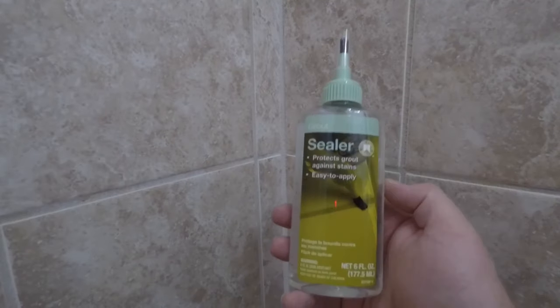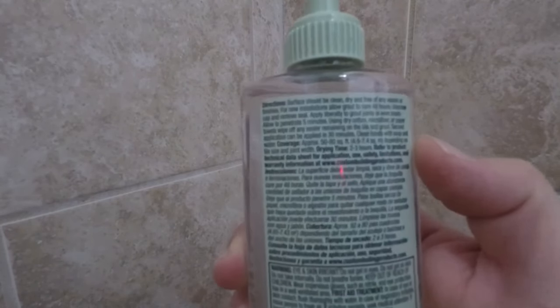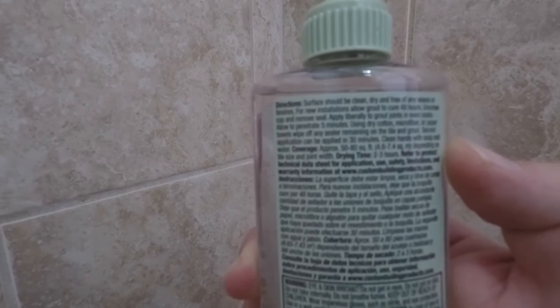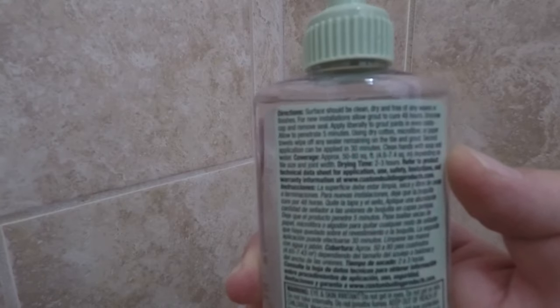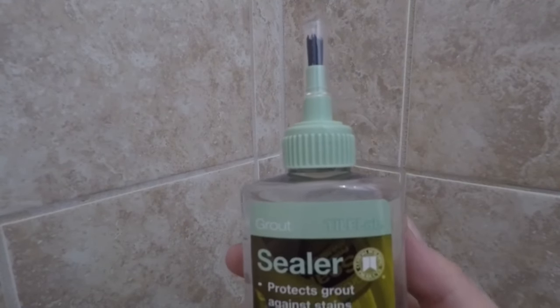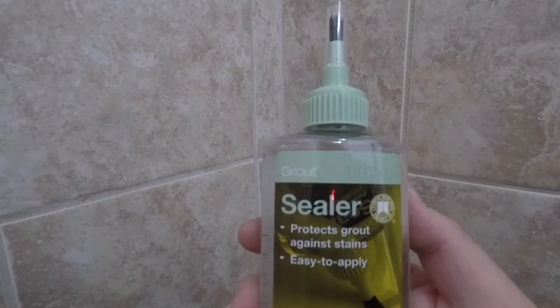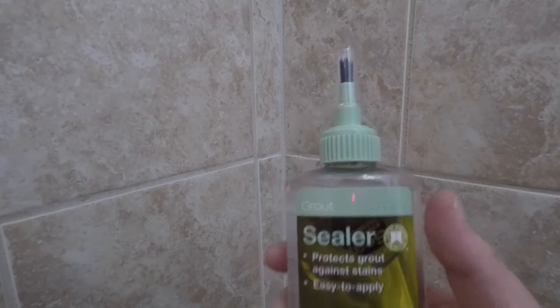Two days later. We let our grout cure. Now we're going to put on our sealer, but we also let it wait a little bit longer — this product recommended approximately 48 hours for brand new grout, so we waited an extra day to make sure the grout was fully cured. This is a very easy product to use: just brush it on, let it sit for about five minutes, and then wipe off the remaining. Then you can come back and put a second coat on after 30 minutes. Apply a liberal amount — it's okay if you go out of the lines because we can wipe off the excess. We'll let this sit for five minutes, come back, wipe it off with some paper towel, and we'll be completed.